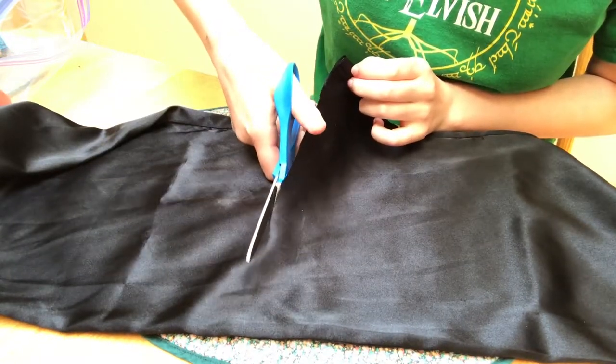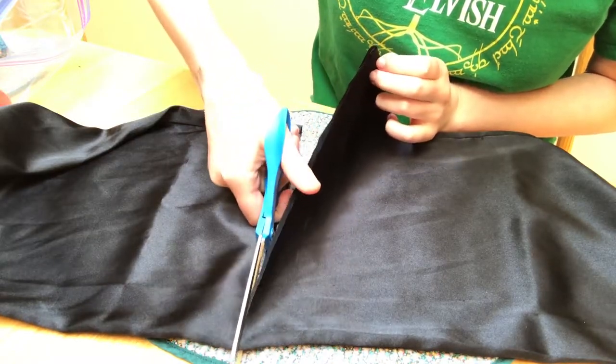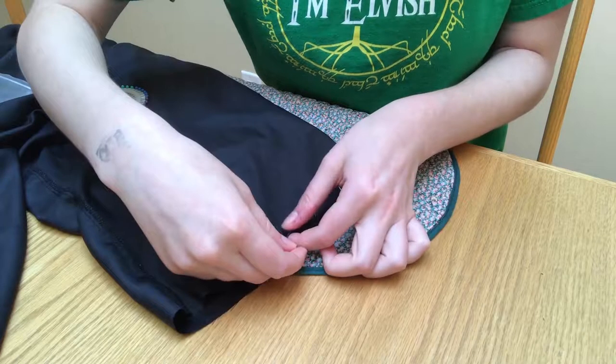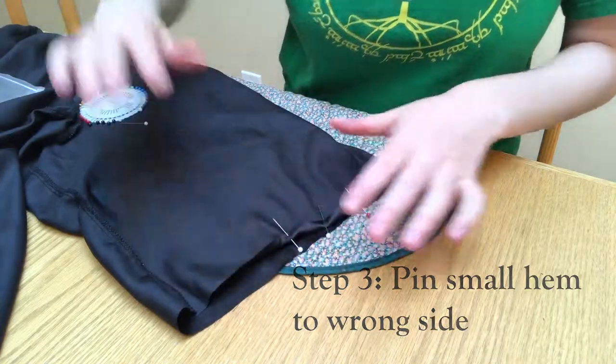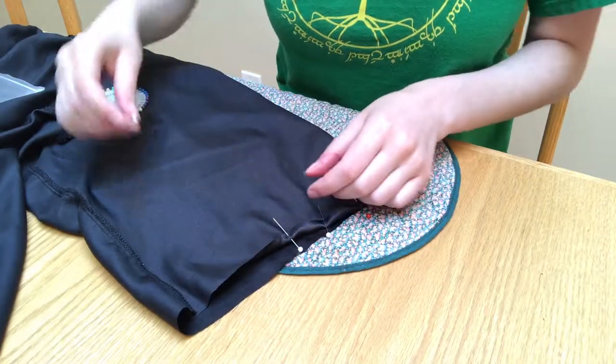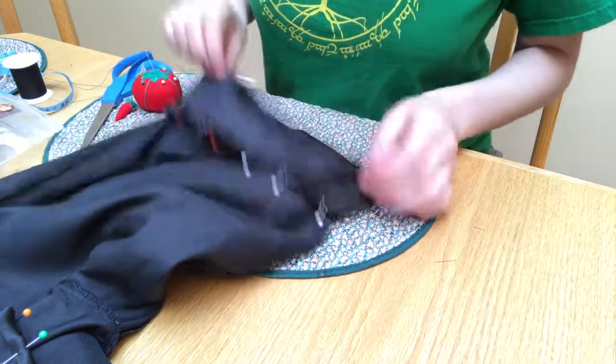Be sure when you make any cuts on your fabric to leave some room for a seam allowance. Next, we're going to turn our pajama pants inside out and turn in a little hem on the underside just to make sure that it doesn't unravel on us.